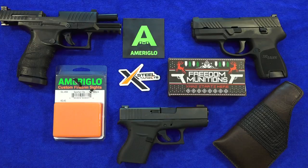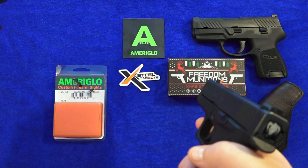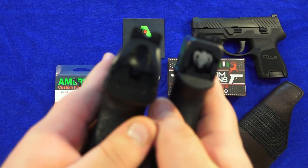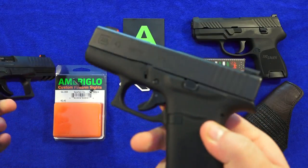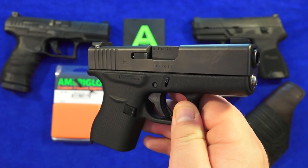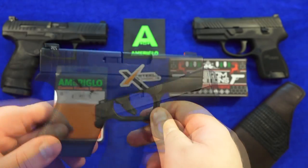Now between these two sight sets, I actually prefer the Ameriglo Spartan sights, as they are a little bit more precise when aiming. Check out the difference here — you can see that it's just a square notch on the Ameriglo Spartan in comparison to the wide U-notch. So there's not as much air between the sights on the Ameriglo Spartans, which makes them better for accuracy in my experience. And the Tridium inserts on the Spartan sights are a little bit larger and, in my experience, a little bit brighter in comparison to the Trijicon HD sights. So I think they're better overall.